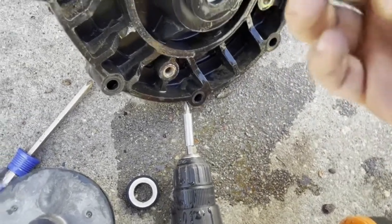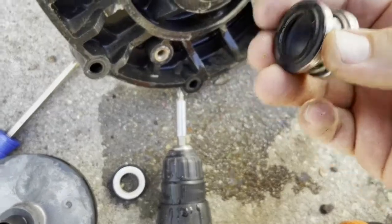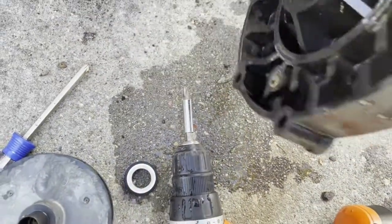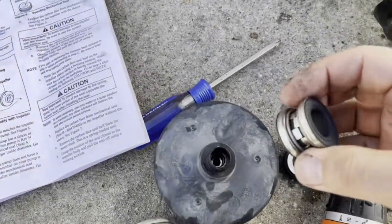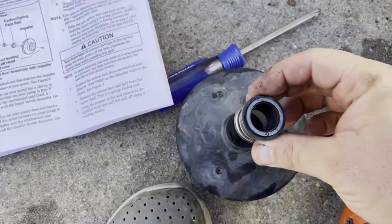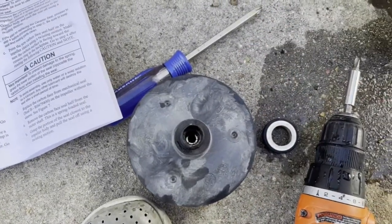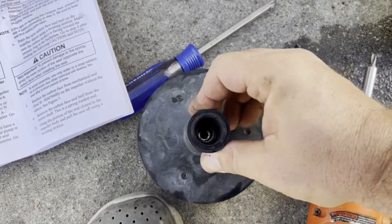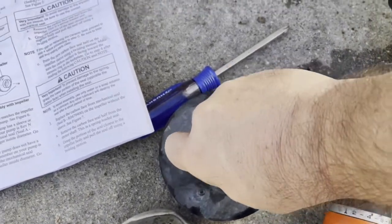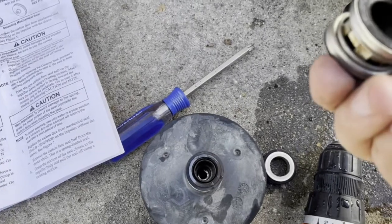This is the new ring that goes on the impeller. You need to orient it so the rubber part and fiber parts push in the correct direction. The old one also looks okay, but it's always better to replace it.